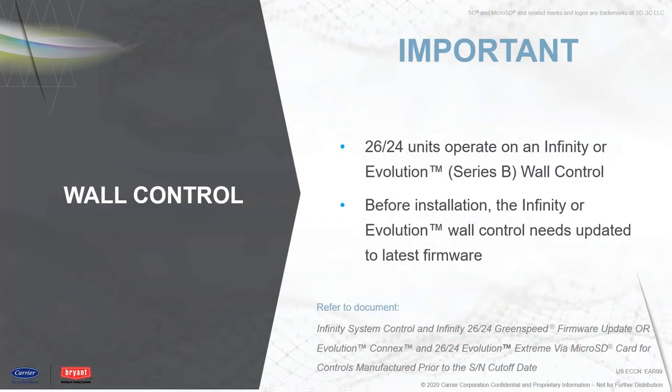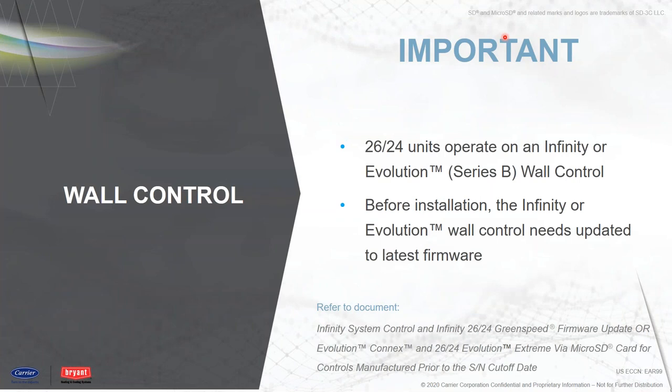One of the first things we recommend before starting installation of the condensing unit or heat pump is to update the indoor wall controller with software and also make sure you have a Series B wall controller. You can't go backwards — it's got to be a Series B. All Series B controllers will be capable of updating the software. The first step is to get the Series B Infinity or Evolution controller updated to version 3.0. Currently, 3.0 is the software version needed. If you check today, 3.0 isn't available yet — it's coming down in about two or three weeks, and will be available by June when this product goes on sale.